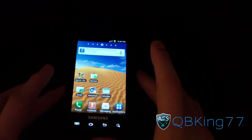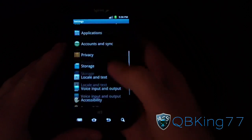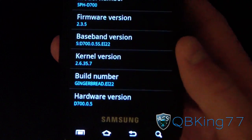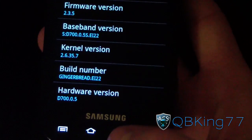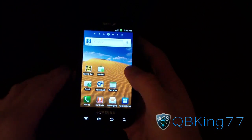First, make sure you're on stock EI22 Gingerbread. Go to Menu > Settings, scroll down, and go to About Phone. As you can see, the build number shows Gingerbread EI22, which was the latest as of yesterday. Today the latest is now EL30.